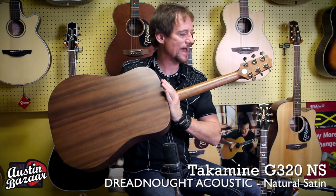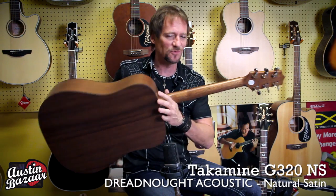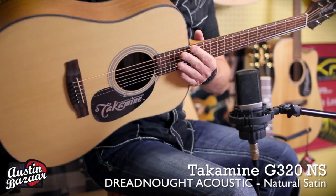I'll show you that real quick. It's all satin, which I really love because the satin finish is great on the neck. It's a rosewood fingerboard and this has really nice geared chrome tuners on it.